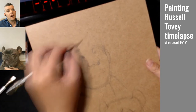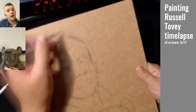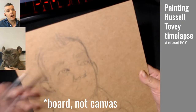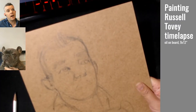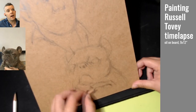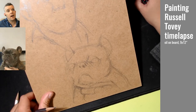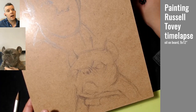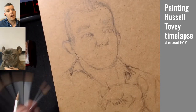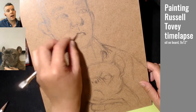It took me about six and a half hours and I'm working with oil on canvas, 9x12. I basically just sketched out both Russell and his dog — or one of his three dogs — based on some of the video footage that had been broadcast. Those are just screen caps of both of them as they appeared on screen briefly.